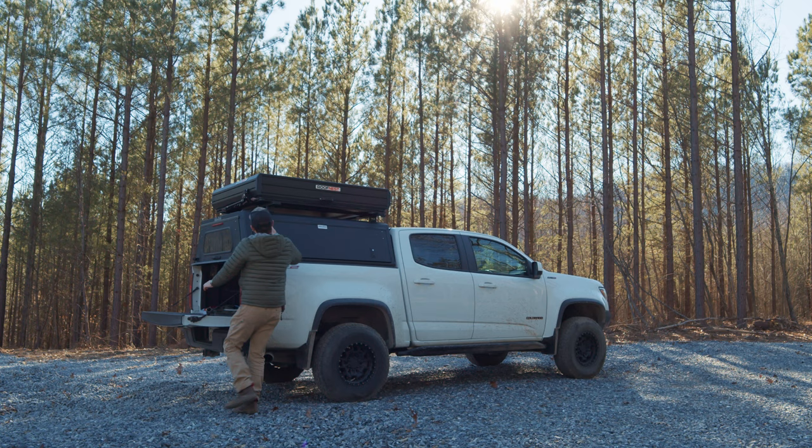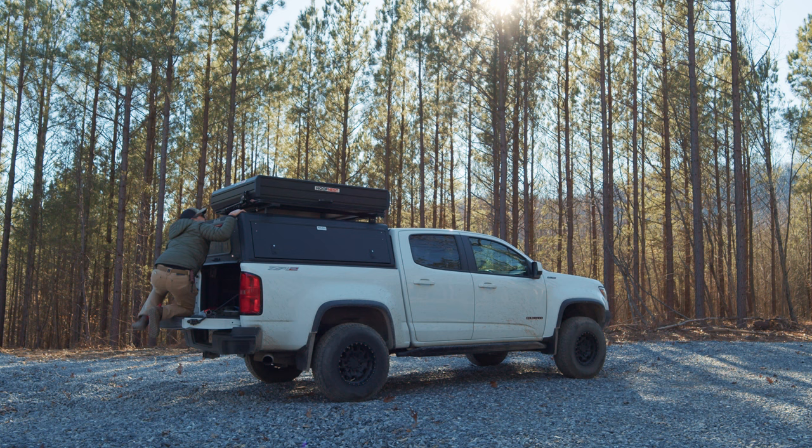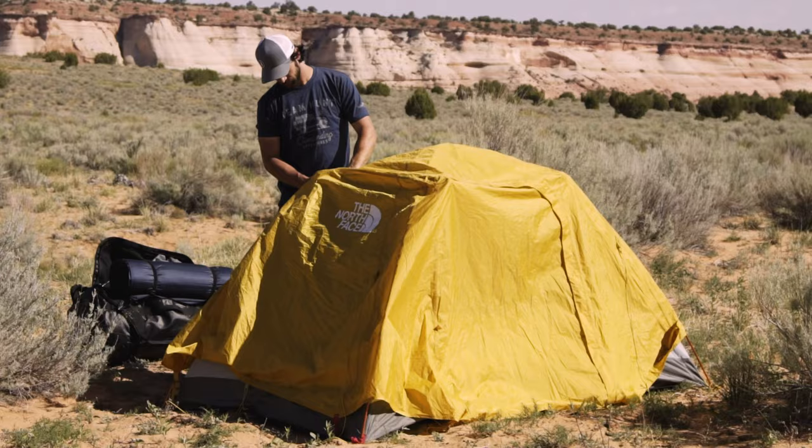Welcome back to another video from Blue Ridge Overland Gear. This one is in tents — this is our second video in the tents for overlanding series. The first one covered rooftop tents. If you're in overlanding or just checking it out, you probably know what that is. In this episode, we're going to take a look at ground tents.